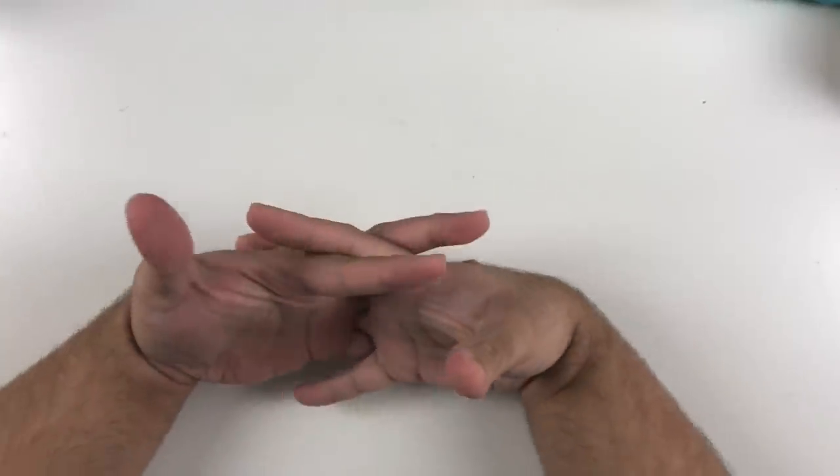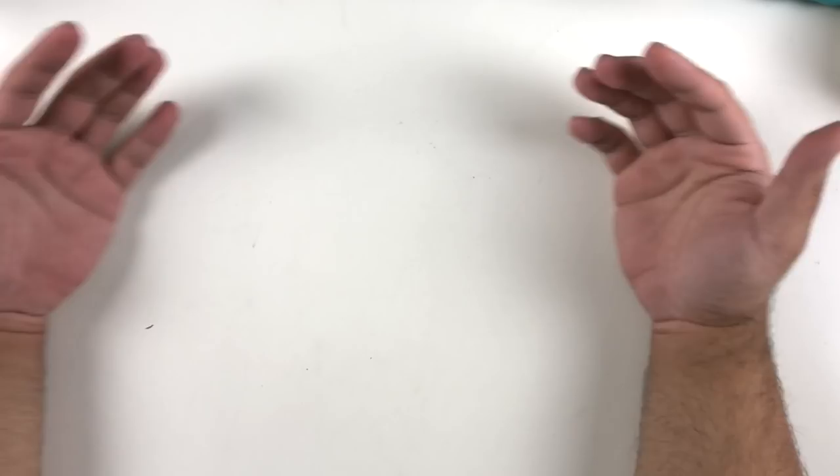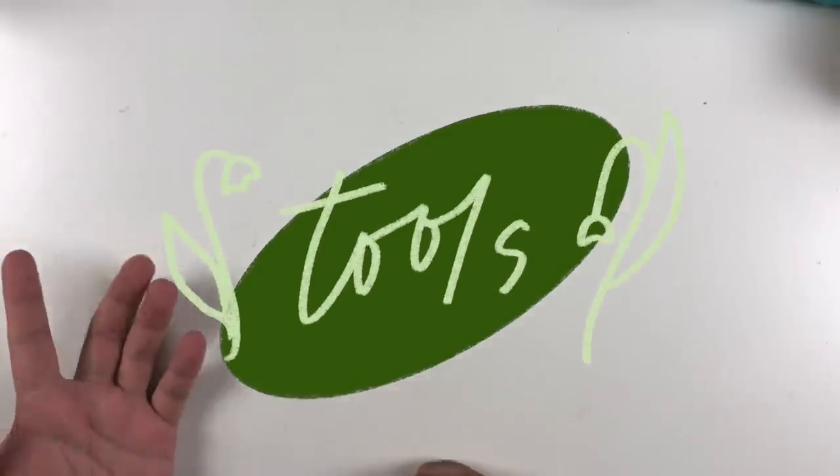Hey everyone, it's Job. I hope you're doing well. Today we are discussing my favorite stationery and art supplies and different tools that I came across in 2021. This is just like a year-end wrap-up, and I know it's 2022 already, but I didn't get a chance to do this in 2021 and I really wanted to share all of my favorites. So let's get started.